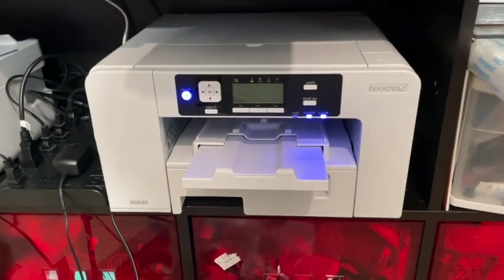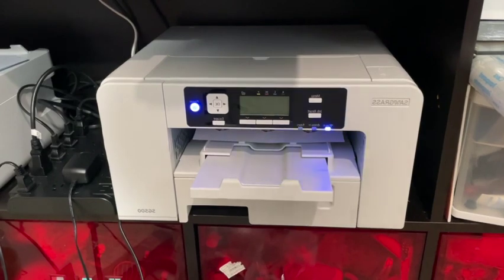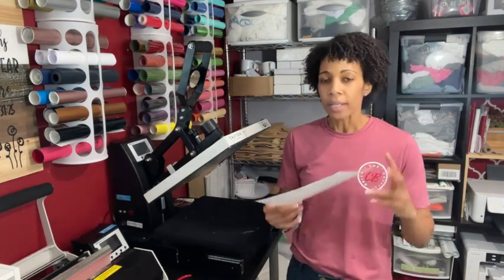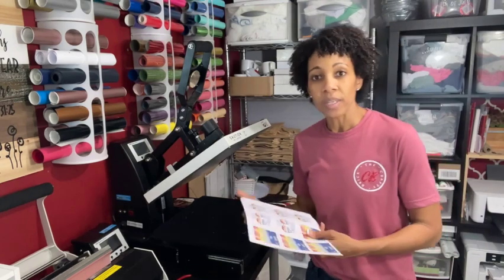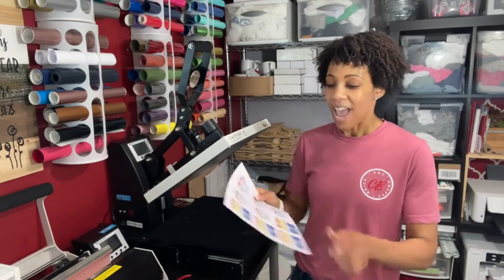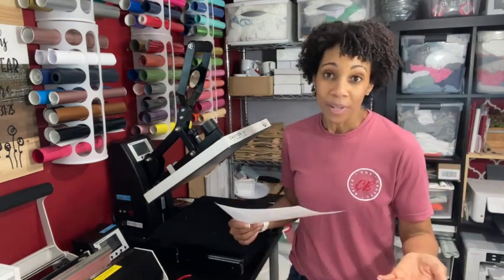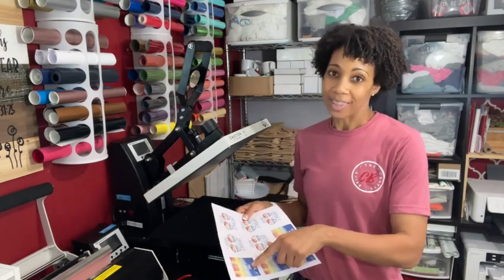Then I print out some of my designs. This printer is seriously so fast — it's the Sawgrass 500 and I'm using text print paper. These two designs I've printed — the rays and shades design is available if you sign up for the all access pass, and the 'I can do hard things' tumbler design is available when you go to the more information page for Crafty Brick and sign up to be in the crafty crew.